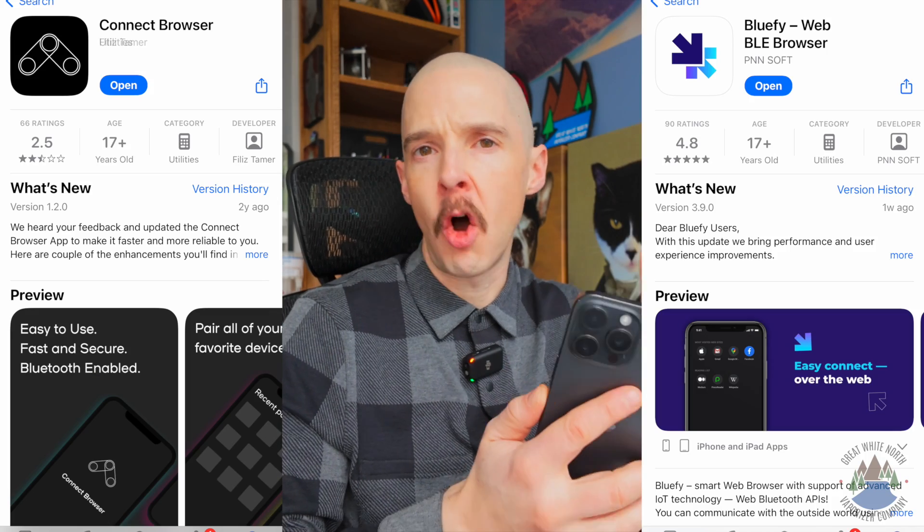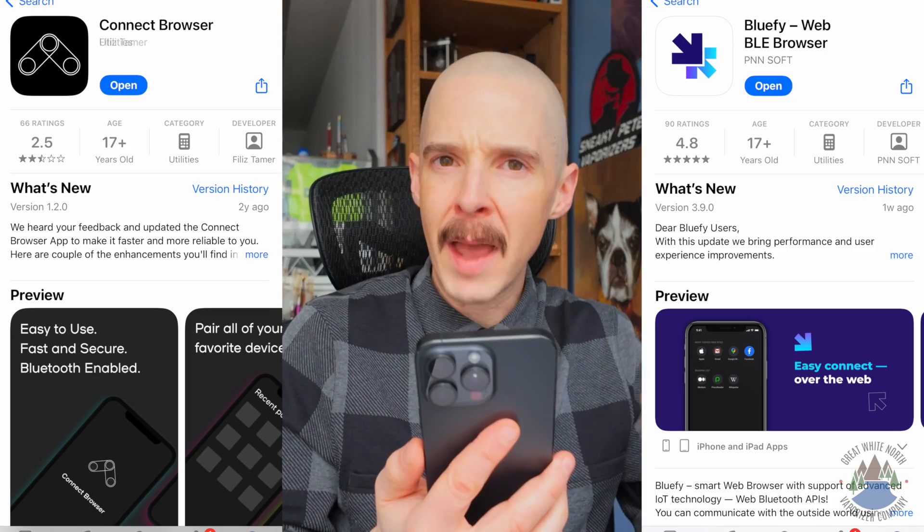To start, you need a WebBLE enabled browser. The default Safari browser doesn't let you do that, but you can download either the Connect or the BlueFi browser. Both of them are available on the App Store and they're both free. A WebBLE enabled browser lets you connect the website you're on with a Bluetooth device. This is how you interface your device with the browser to let you use the app.